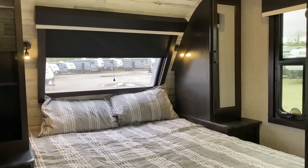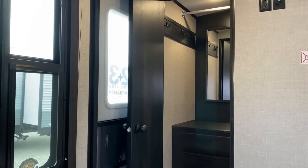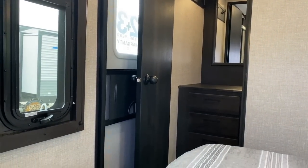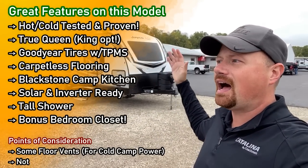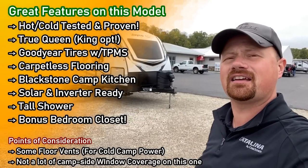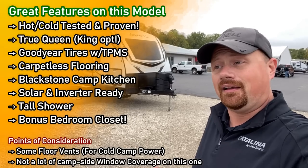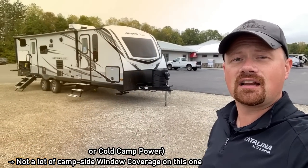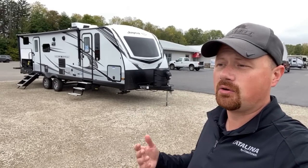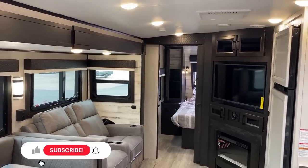They've done some good updates here. I love that they finally went to that cargo bunk house in the back. My personal opinion: any time a manufacturer buries bunks on the rear wall, they really should find a way to put some kind of cargo door back there — it's just too useful not to do it.